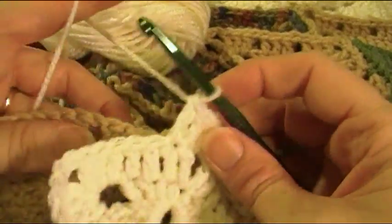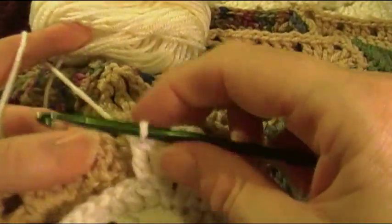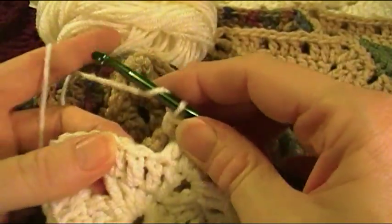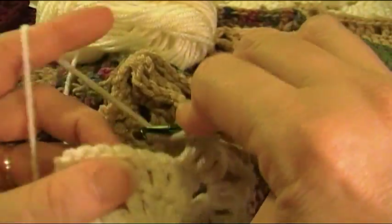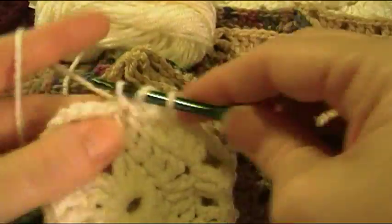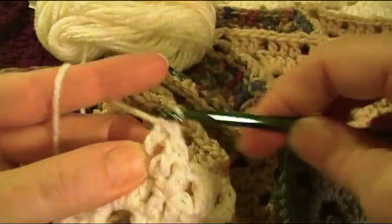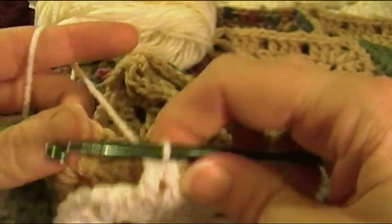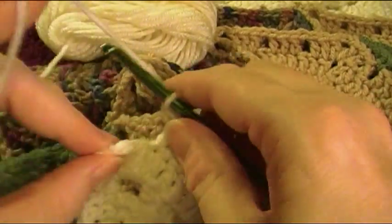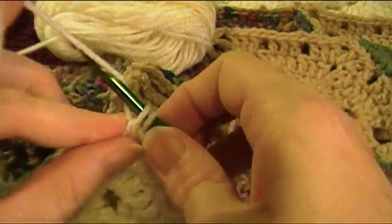Then pick up the motif on the left. Single crochet in the next chain one space, skip a double crochet, double crochet in each of the next three stitches, then go in the next chain one space and make a single crochet, skip a double crochet, and make three double crochet in that chain four space.